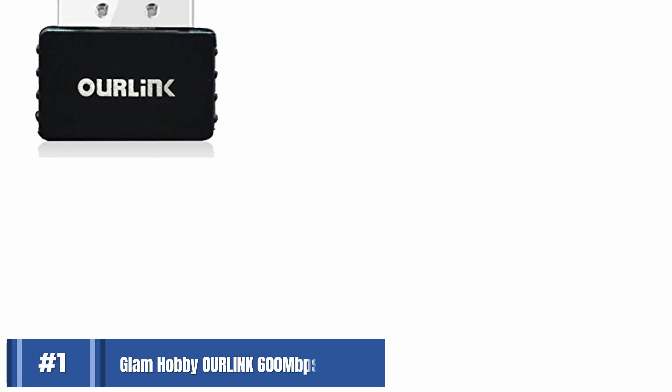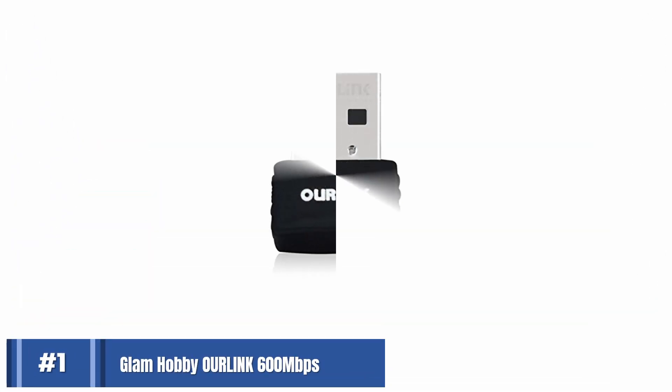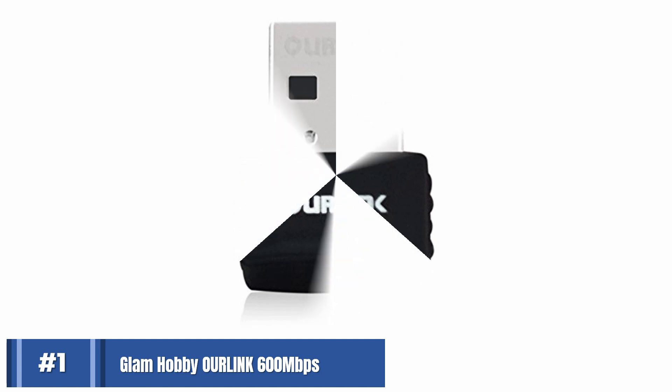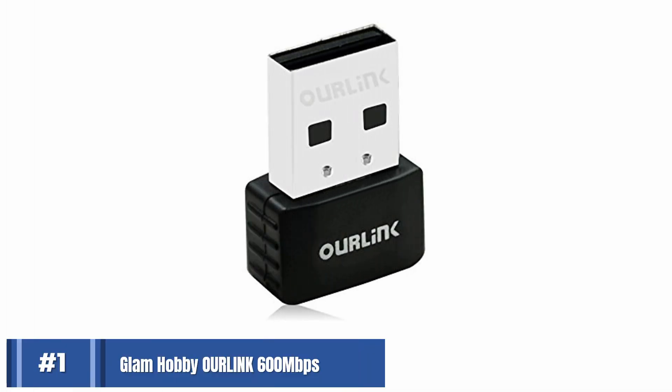OurLink AC600. If you're looking for a dual-band Wi-Fi dongle with a super fast connection speed, this wireless adapter could be the product for you. It offers a rate of 150MBps on its 2.4GHz network band and 43MBps on 5GHz. Switching between each network band is rapid and stress-free. This adapter comes with a handy installation CD — simply connect the device to your computer, put the installation CD into the disk drive, and install the driver.